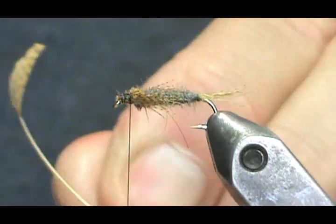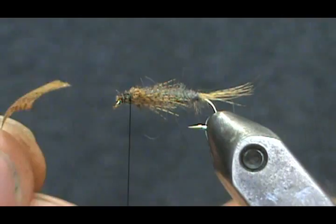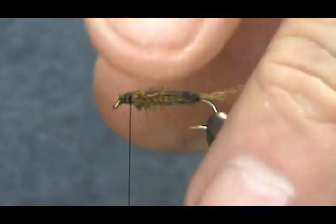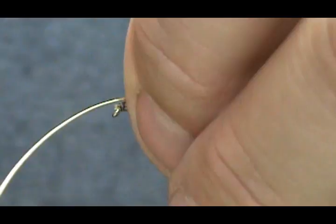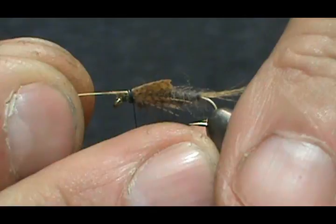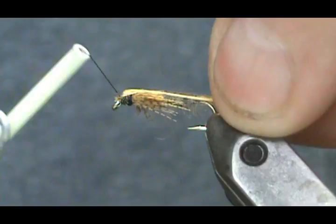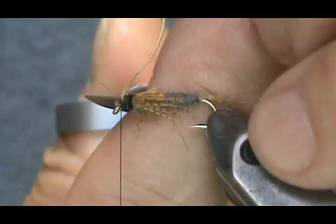Now I'm going to take that stem that we cut off — I didn't cut it all the way down, so I'll trim that. This is going to be our wing case. I'm going to place it on top, get a couple of light wraps on it, pull it to the length we want, and then secure it.